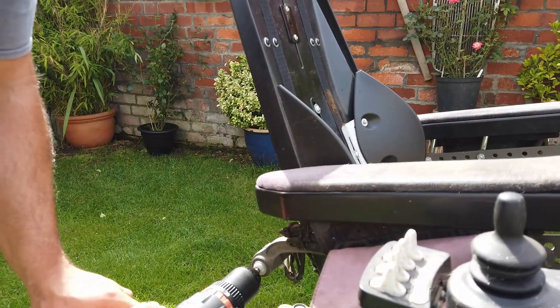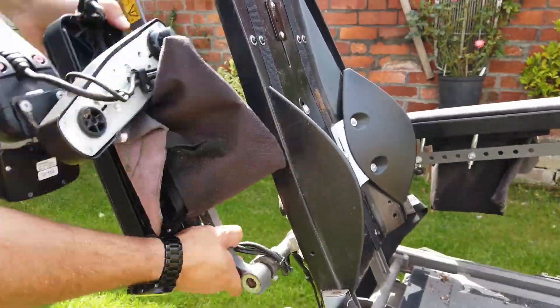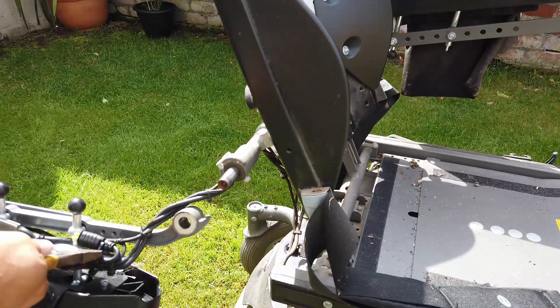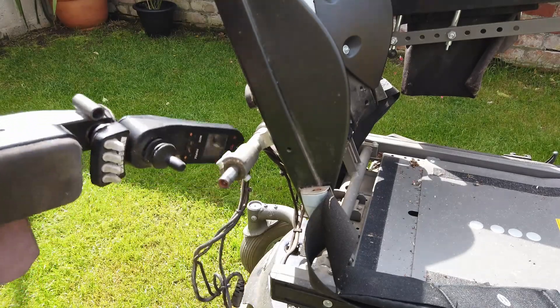This Permobil wheelchair costs between seven and twelve thousand pounds new depending on specification, so you can imagine the amount of engineering that's gone into it. It's really really well made, absolutely solid, and because of that it's really quite hard work to pull apart.